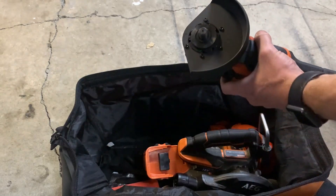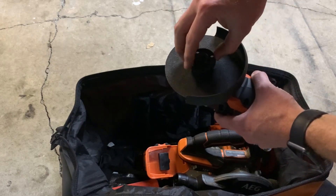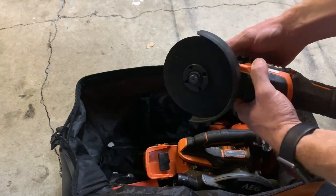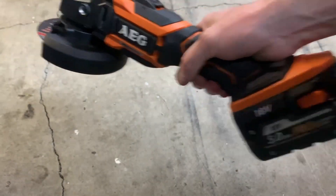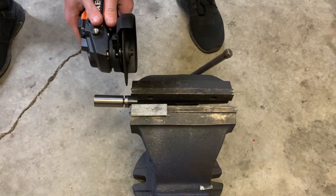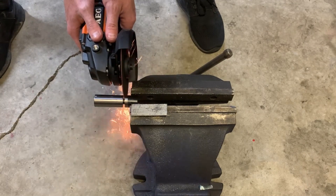We all know there's no way my rubbish part-off blades are going to cut through the piece for the driving dog. So I decided I'll get the 1mm cutoff disc again and the battery grinder, and at least cut this piece off and then finish it up in the lathe.